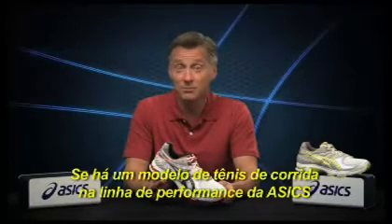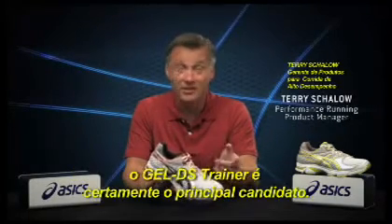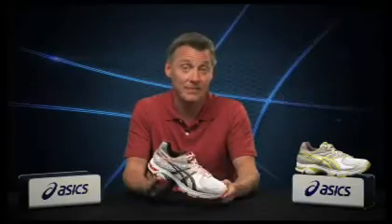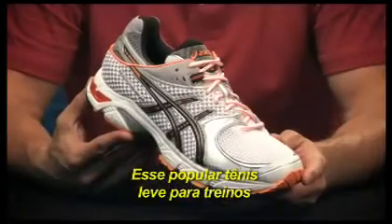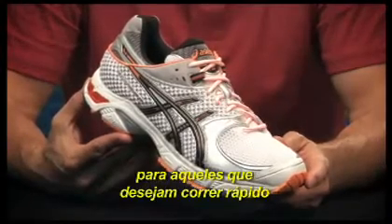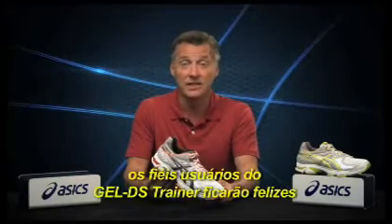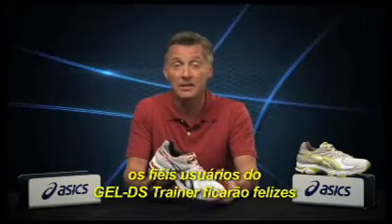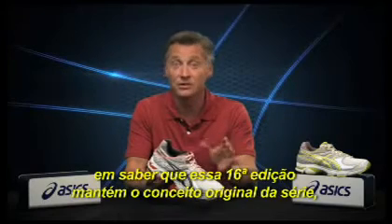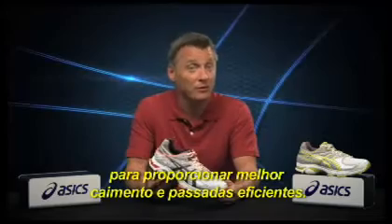If there's a model in the ASICS Performance Running line with true cult status, the Gel DS Trainer is certainly the leading candidate. This popular lightweight trainer has long been the perfect product solution for those who want to go fast with a bit of added stability. For Spring 2011, Gel DS Trainer loyalists will be happy to hear that this 16th version remains true to the series concept with some innovative new features for improved fit and ride.